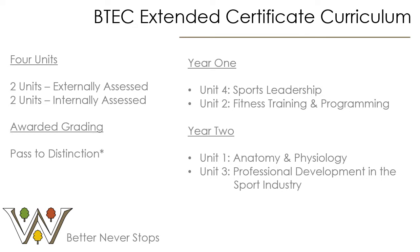Unit two is an externally assessed unit and it is what we call a case study, where students will gain a scenario before the actual exam. For this unit, students will need to understand components of fitness, methods of training, and be able to apply these effectively to different scenarios — as if taking the form of a personal trainer. When a client comes into their gym, they will need to do a diagnosis and then put together an effective training program related to the needs of that client.